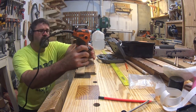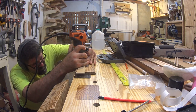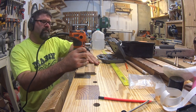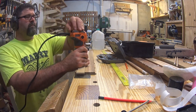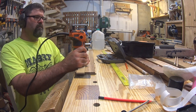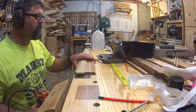Now I'm using a small trim router with a very small bit to make precise cuts in the fretboard. Of course, none of this worked out and I had to start all over — but you get the idea of how it works. The second template I made allowed me to just use my drill press to cut the fretboard, but using the template with a router would have allowed me to make more complex shapes.